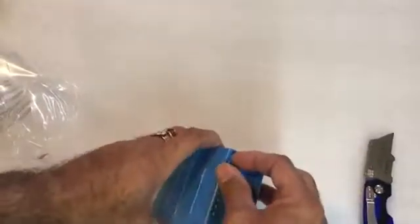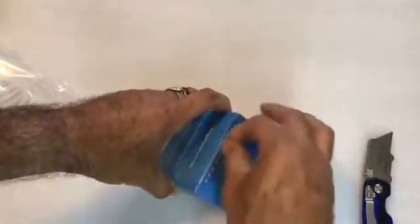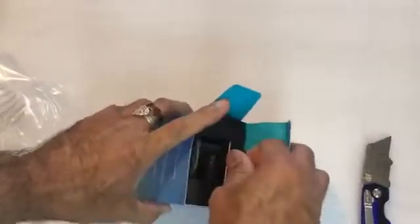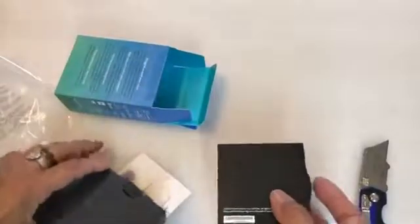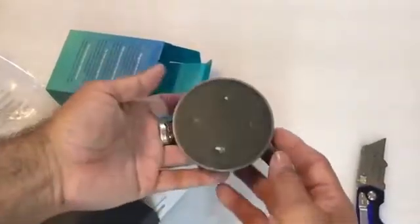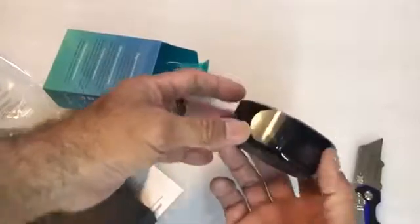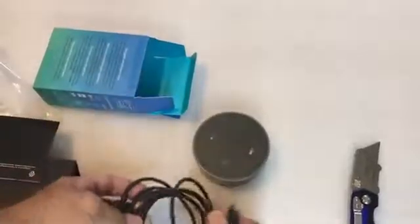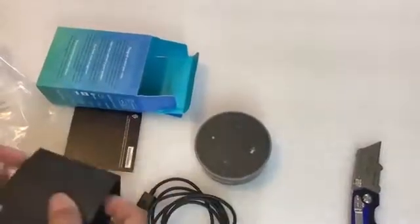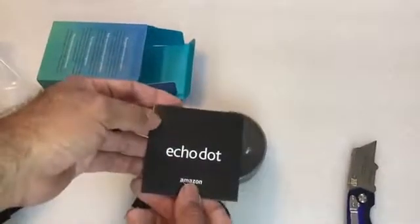It looks like it has a seal — you rip the seal. And I want to see what's inside this. So it looks rather simple. Here's basically the device. It has four buttons on it, a USB port and another port. And it does come with a USB cable to charge it, and in here is the charger that it comes with.